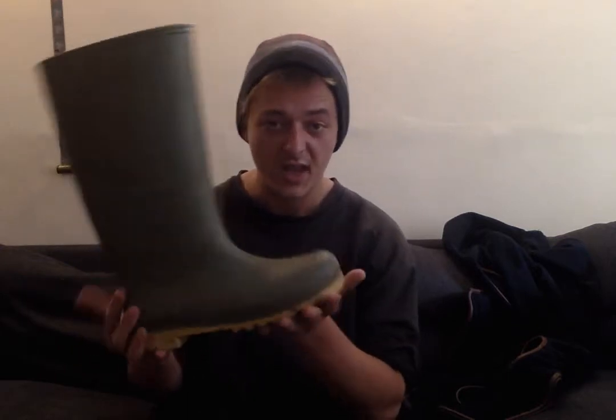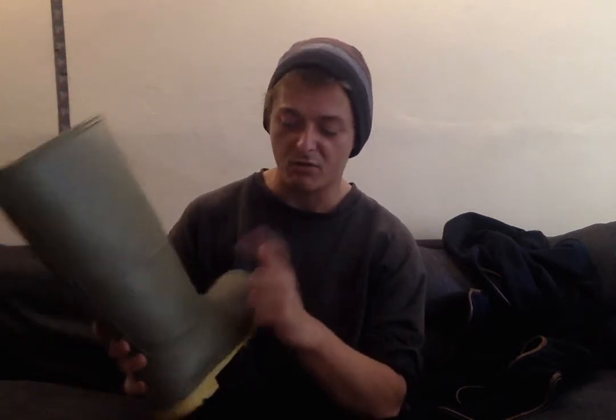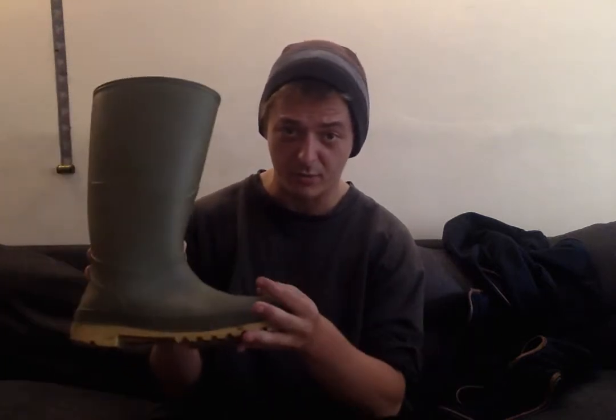They're cheaply made — very well made, but not expensive boots. I caught one on a bit of jagged metal while doing a footpath on a dairy farm, and it ripped a hole in the side, so I had to buy a new pair. But cheap, very comfortable, lovely — great wellies.